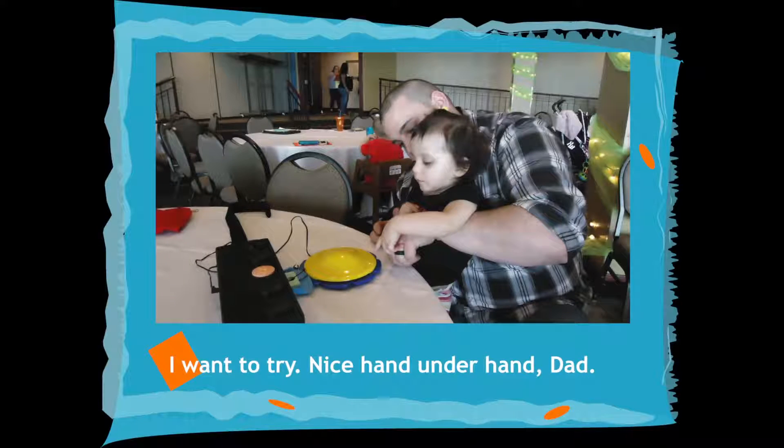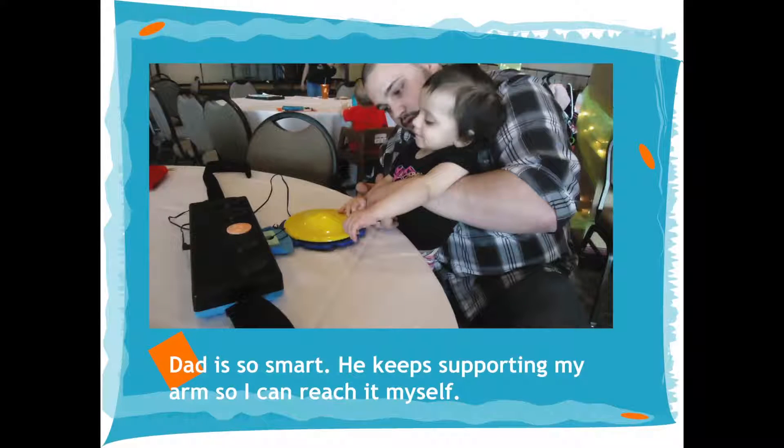I want to try it. Nice hand under hand, Dad. Dad is so smart. He keeps supporting my arm so I can reach it myself.